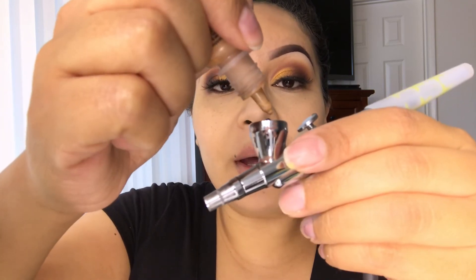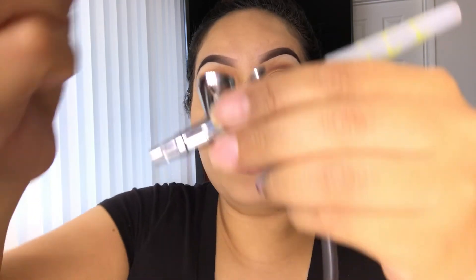For my contour I'm gonna go in lightly today. For blush I'll be using a dark peach pink — I'm not gonna heavy hand it, just slightly. For my highlight I'll be using the color rose gold.